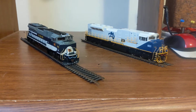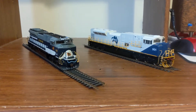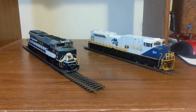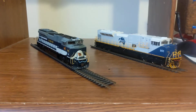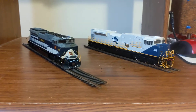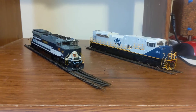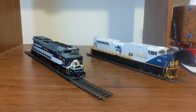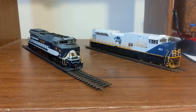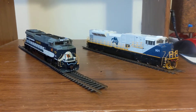I thought I'd do something a little bit different today. I just picked up my Athearn SD90 Mac H2 from the hobby shop that I pre-ordered it at, and I just got that yesterday, so I took it out of the box just a little bit ago. I've also got an SD70ACE that's from the exact same manufacturer, so let's see what the aesthetic differences are between the SD90 Mac and the SD70ACE.